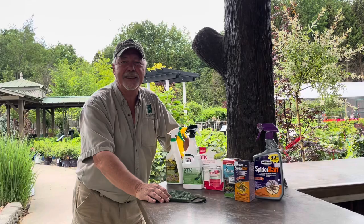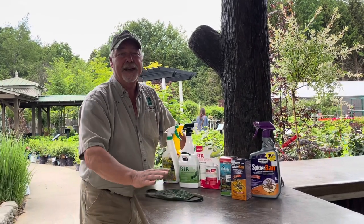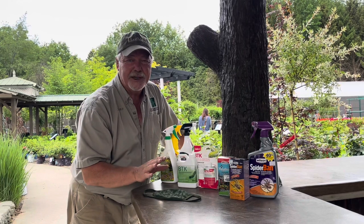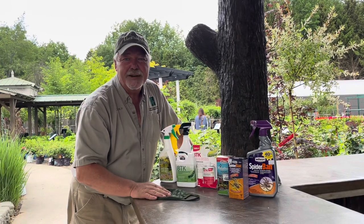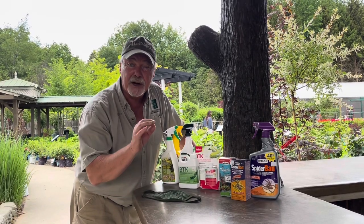Hi folks, Glenn back again here at the Glass House Nursery. For a moment I want to talk to you about bugs and how to get rid of them. June is the perfect time of year — the best time of year — to spray for your Japanese beetles when they come out, and spruce budworms, to keep an eye on your plants.